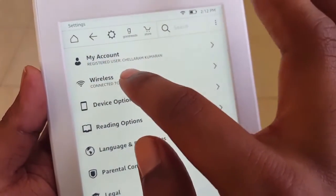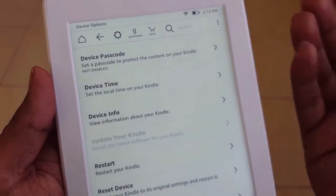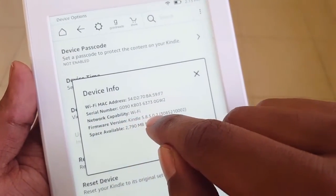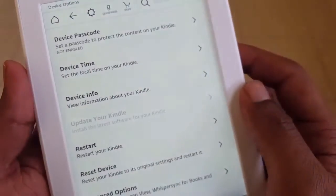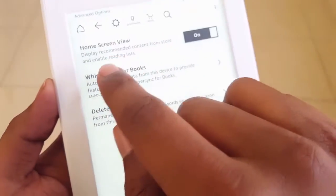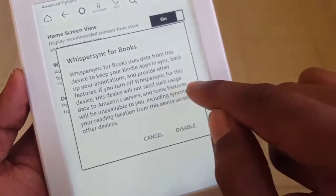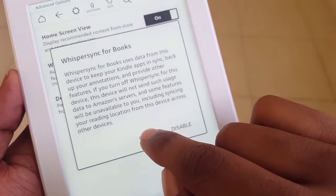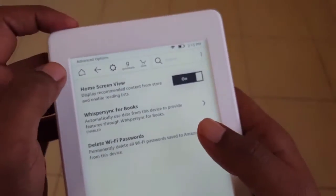You can see the account option and wireless, which is connected to my mobile hotspot. Under device options you will see the device passcode, device time, and information about your device — it has a firmware version of Kindle 5.8.5.0.2 and free space available of 2790MB. You can restart or reset the device. Under advanced options you can delete Wi-Fi passwords and enable Whispersync for books, which syncs your reading location across other devices. You can also control how your home screen looks.